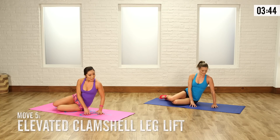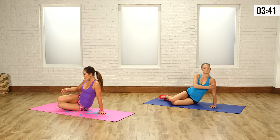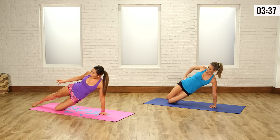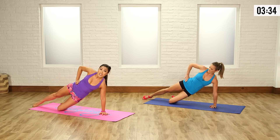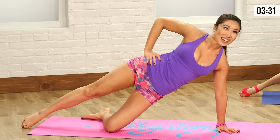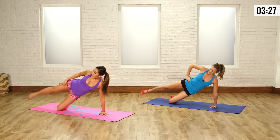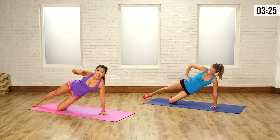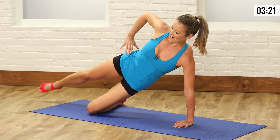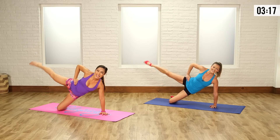Hand right underneath the shoulder — don't put it out here or in here, you want the body to be aligned. Lift up into an assisted side plank. Elongate the top leg, hand on the hip. All you're going to do is lift it up and down, lift and lower. We're getting a little oblique action here, some thighs, and booty — all in one. These small isolating movements are so hard. You don't need burpees, you just need this.